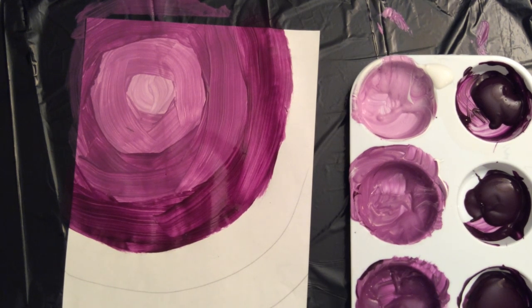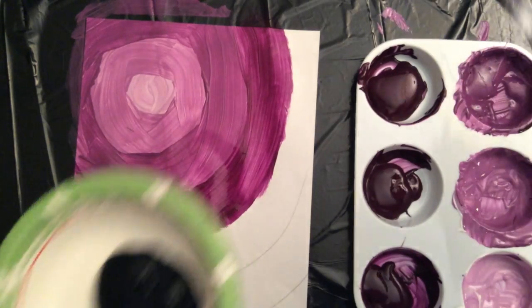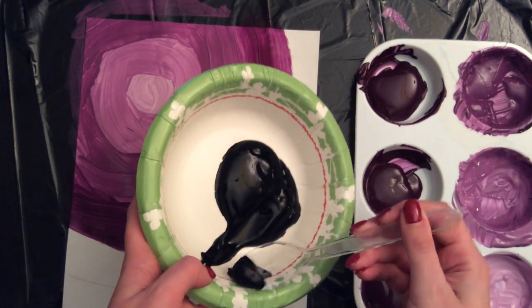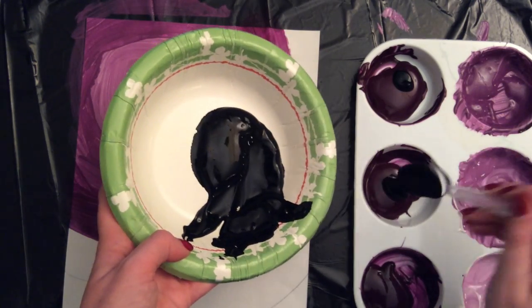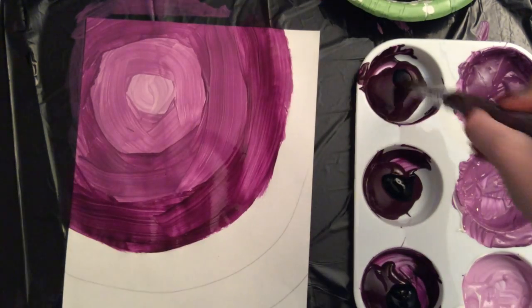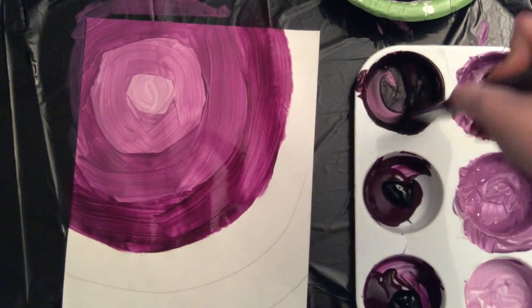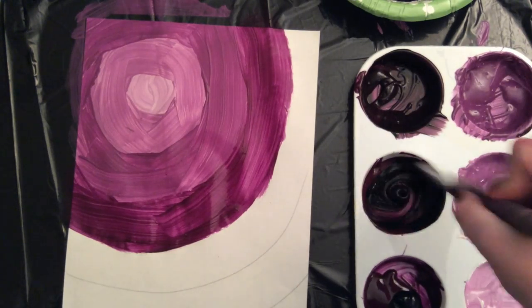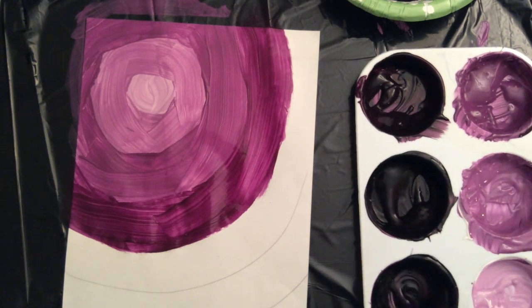I've got my four sections filled in — three tints and my pure color. Now it's time to start creating my shades. If you've chosen a lighter color like yellow or orange, you're only going to need to add a tiny little bit of black to each of your pure hues to create your shades. I've chosen a darker color, purple, so I'm going to need to be adding a little more black than someone who chose orange or yellow. You might find it difficult to see the difference between your three shades in your palette, so if you'd like, grab a piece of scrap paper and apply them there so you can see what they'll look like before they hit your good copy.